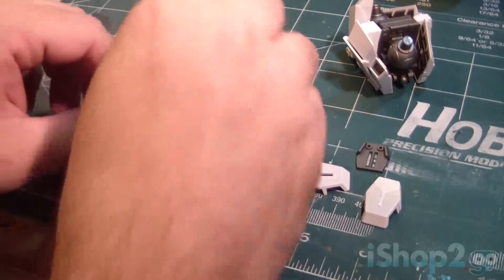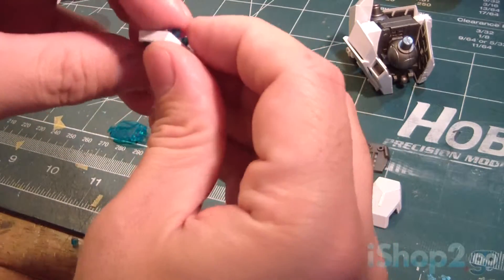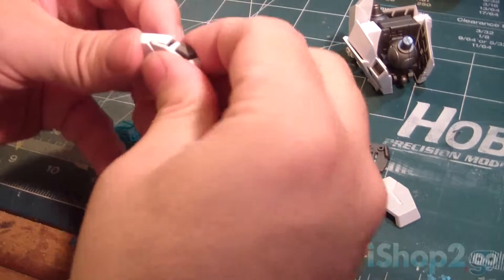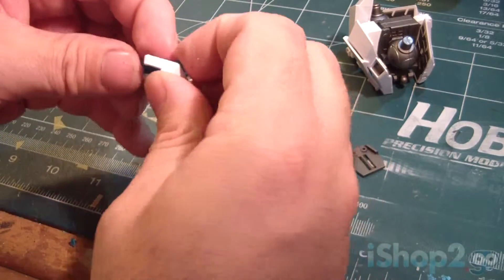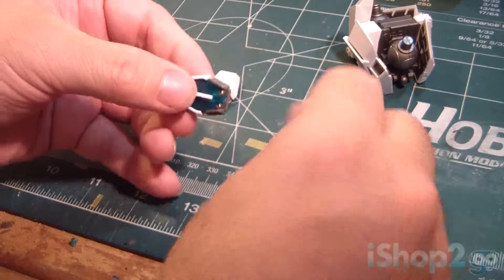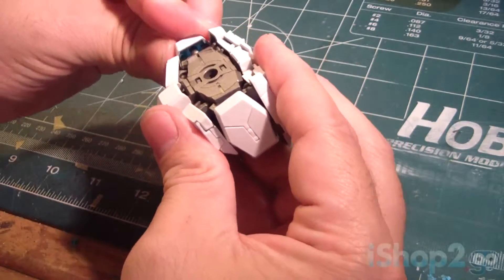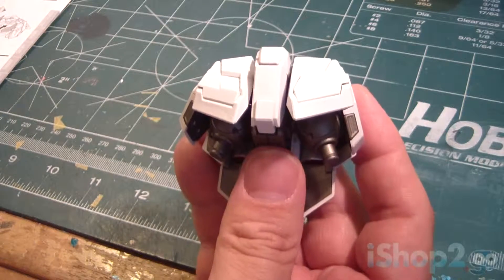Four or five parts here. Take this part, connect this one through here, then take this part, connect that through here, and close it up like that. Let's finish this up. Like that — snaps into place. Close this up like that. One goes here and the other one goes here — there we go. That completes the waist unit of the Unicorn.